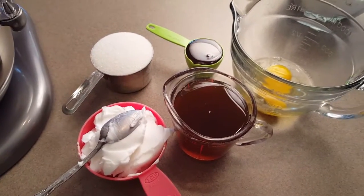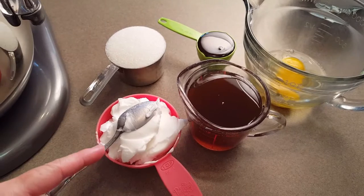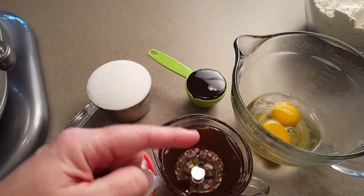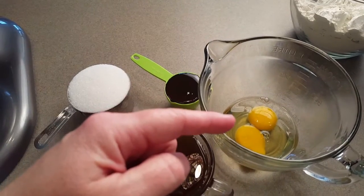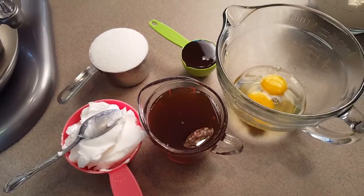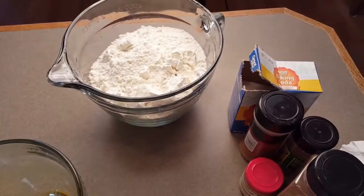For mixing your gingerbread dough, you're going to need one cup of shortening, one cup of sugar, one and a quarter cups of molasses, and two eggs for your wet mix. We'll mix this together first, making sure to scrape down our bowl a few times, and then we'll add in our dry ingredients.